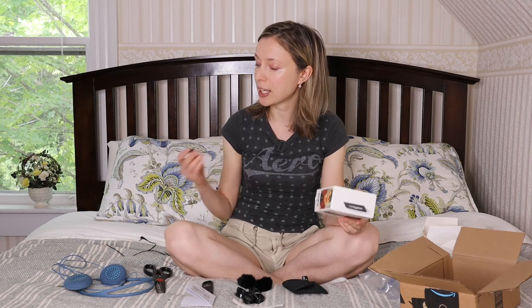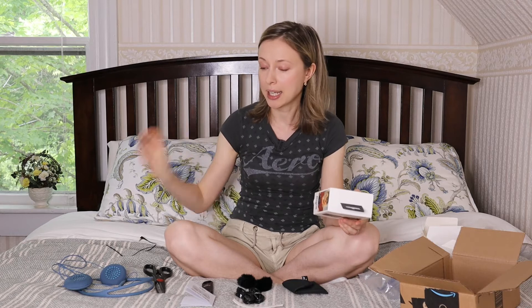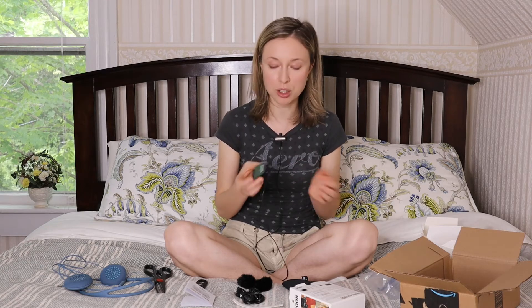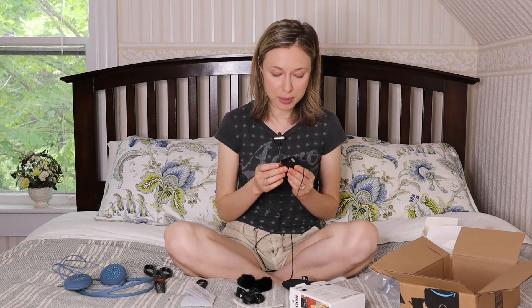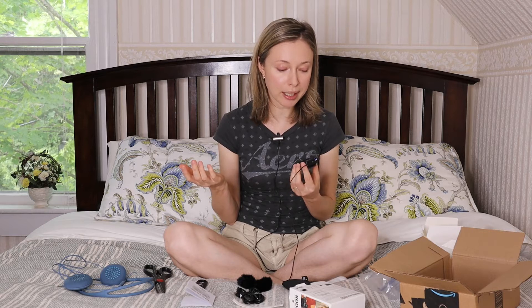I'm using the internal mic right now, so let me know in the comments below whether you think the sound is good or not — I'd really appreciate your input. Then I'm going to try to hook up the lav mic a little later on to see how the quality comes out. This is technically the second test, because the first one was just checking whether the microphone works at all.